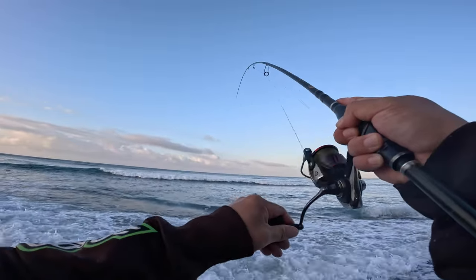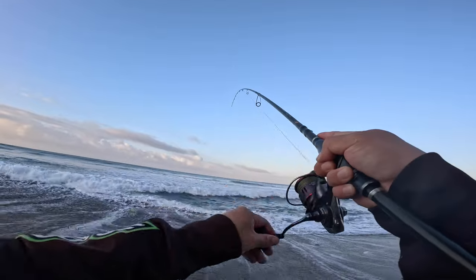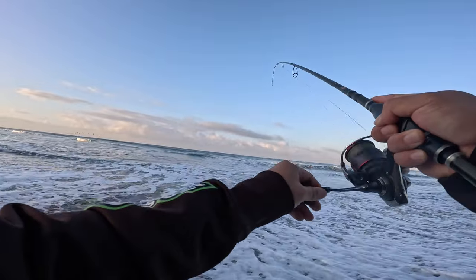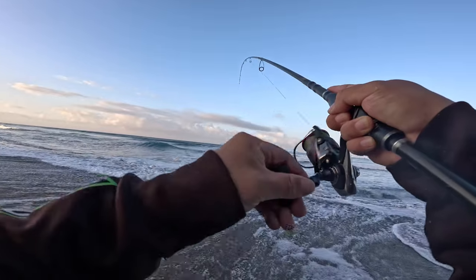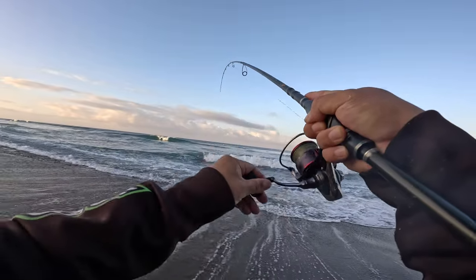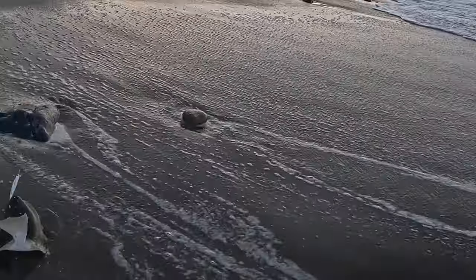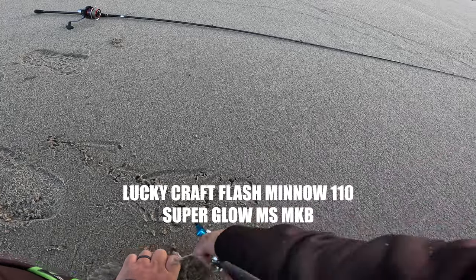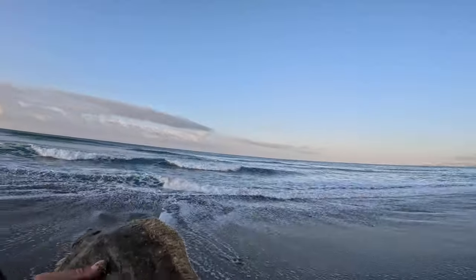Oh, there we go. Fish on. Let's see if we can keep him pinned. Peter - oh, double! We got a double! Peter's on and I'm on at the same time, maybe about 25 yards away from each other. Mine's small. Peter looks like it might be a good one.